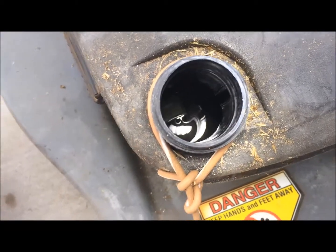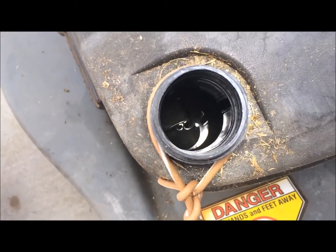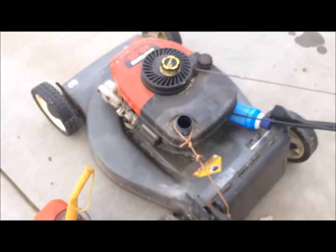Pretty much no more gas — there's a little itty bit down there that I couldn't get to run out of the hole. I just disconnected the fuel line to drain it out.